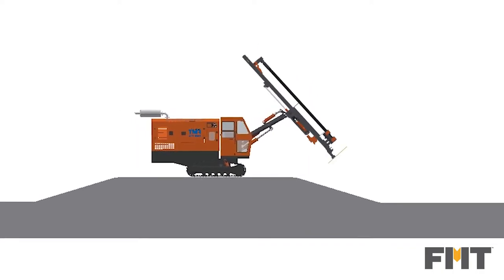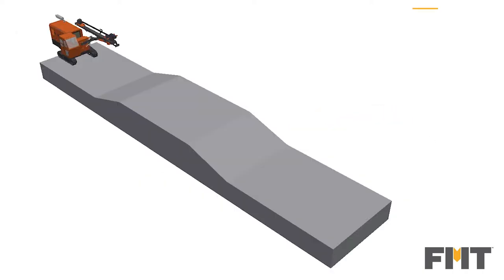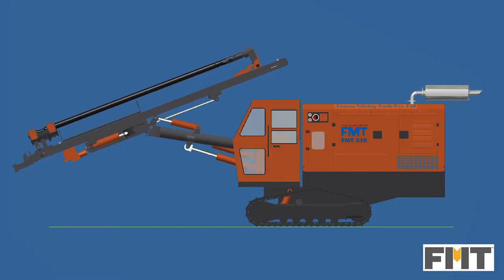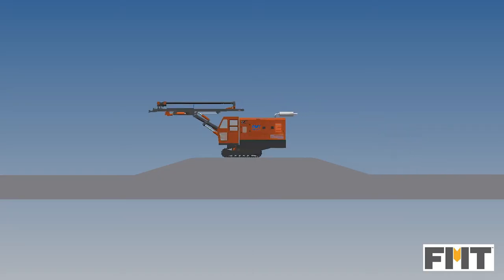The machine can run for long hours without any stoppages under all site conditions. The drill can be propelled on a gradient for moving from hole to hole. The guide assembly must be in horizontal position and rod charger in closed position for stability on the gradient.